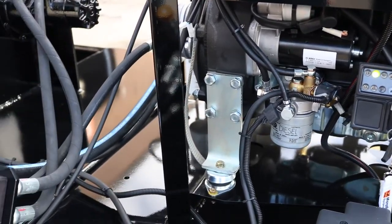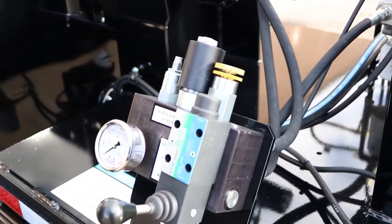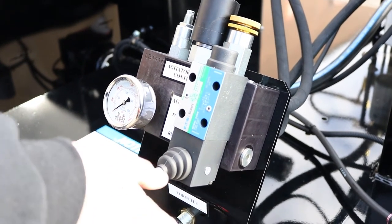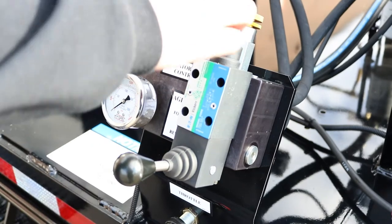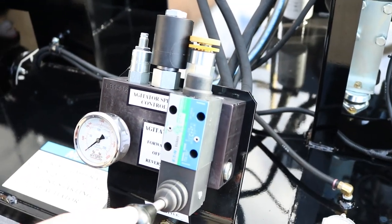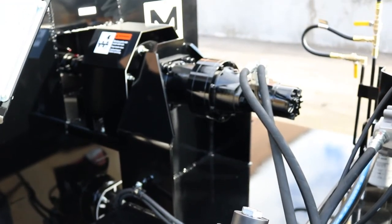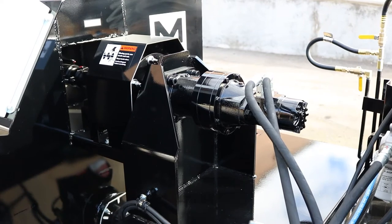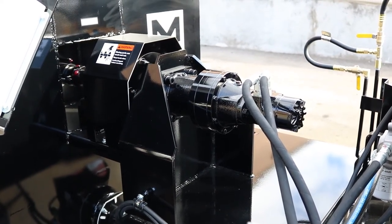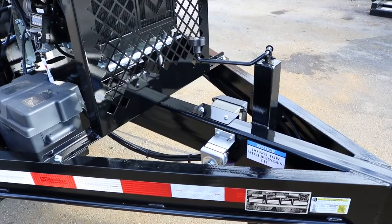With your engine running, come back over to your control block. Select forward or reverse depending on where you want your material to be flowing. You have your speed control — when you look at your agitator, you'll be able to see which way it's spinning: forward is clockwise, reverse is counterclockwise. You can slow it right down or speed it up.